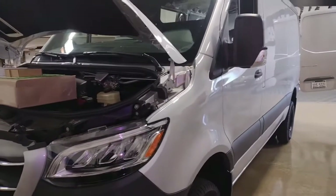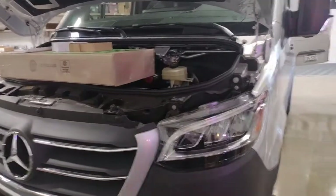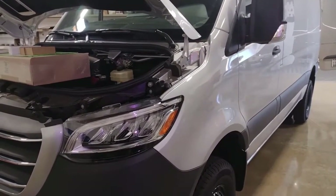Hey guys, we're working on this brand new Sprinter van. This is Mercedes and we're doing hideaways in the back. This brand new 2023 Mercedes Sprinter van and I want to show you a little bit about the lights, what to expect.